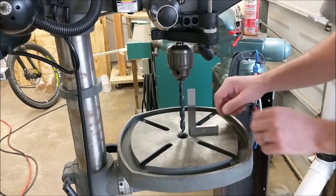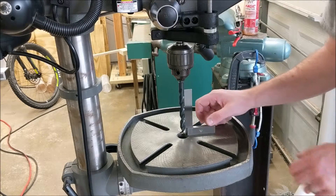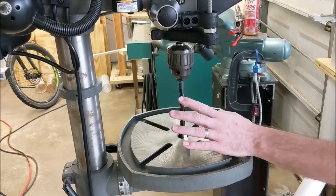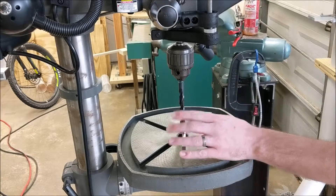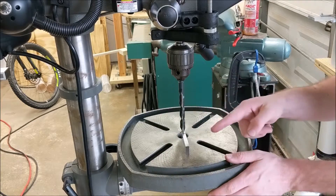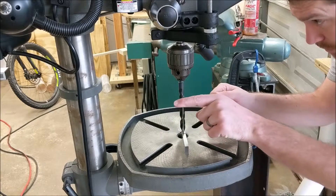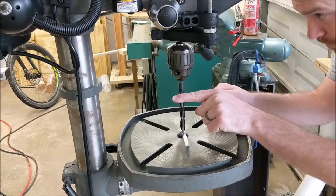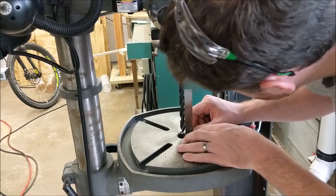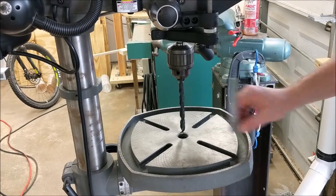The first method is to use an engineering square or a combination square to check for squareness of the bit to the table in both dimensions — front to back and side to side. It looks like our table needs to rotate counterclockwise a little bit because there's a gap up there. Front to back is hard to tell — there's not much of a gap there.